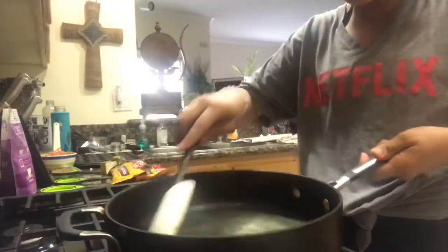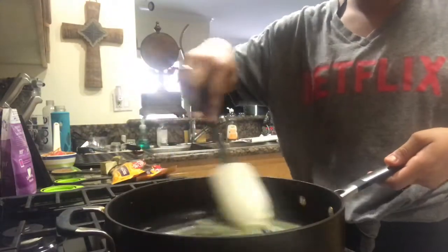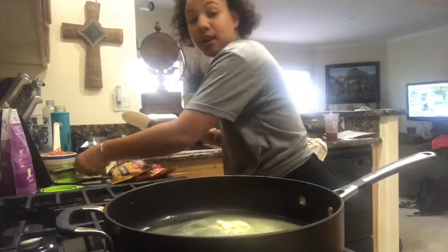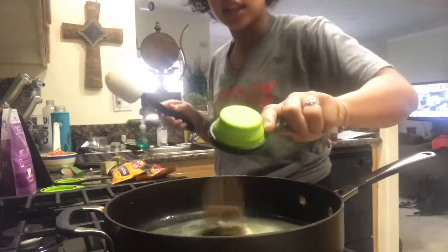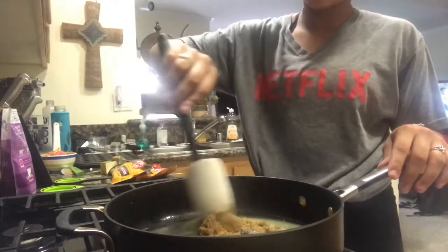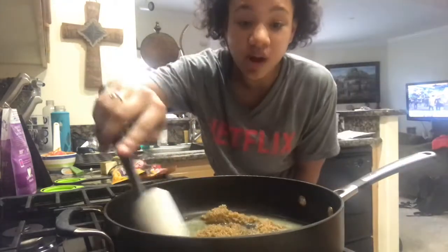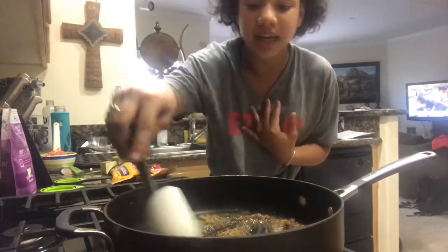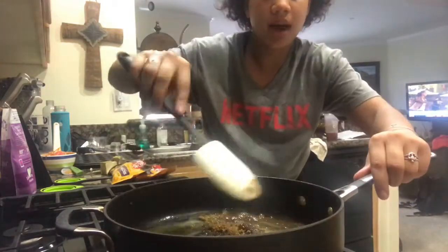So now my butter is almost completely melted. I'm going to let it melt completely, then I'm going to add my brown sugar. Let's add this. You do not want your butter to burn, so be careful on how high you have it — that's what it tells me, medium heat. So I'm just going to stick with medium.